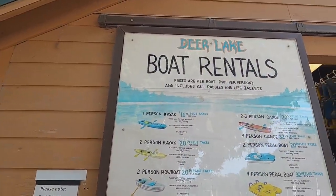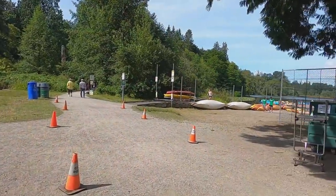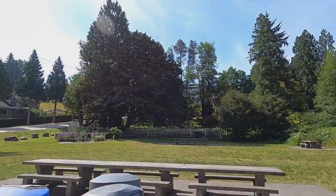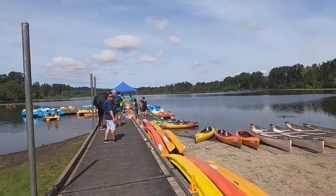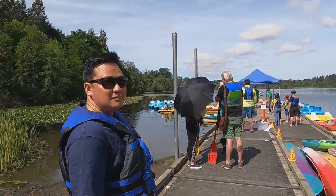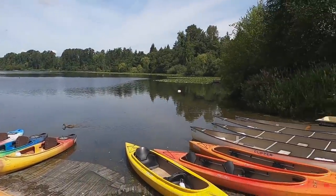Hi guys! So we're here lining up for the boat rental — it's perfect. We're now lining up for the paddle boat. We're so ready! We have a life jacket. Basically we're just waiting for our boat, so we're going to have fun!